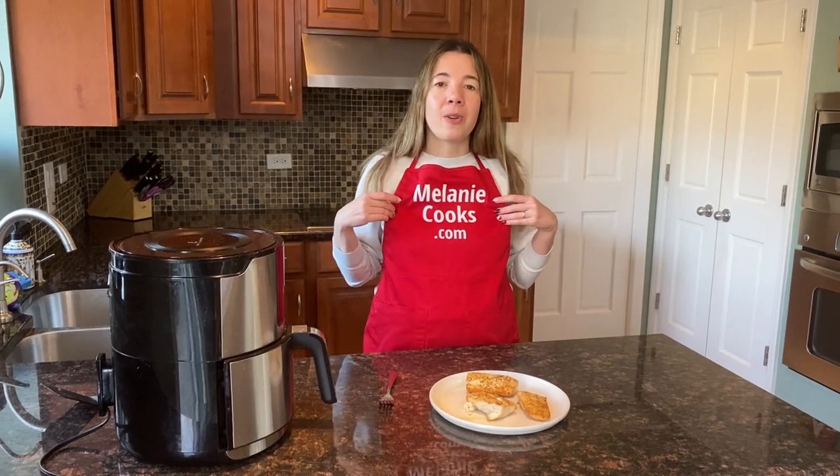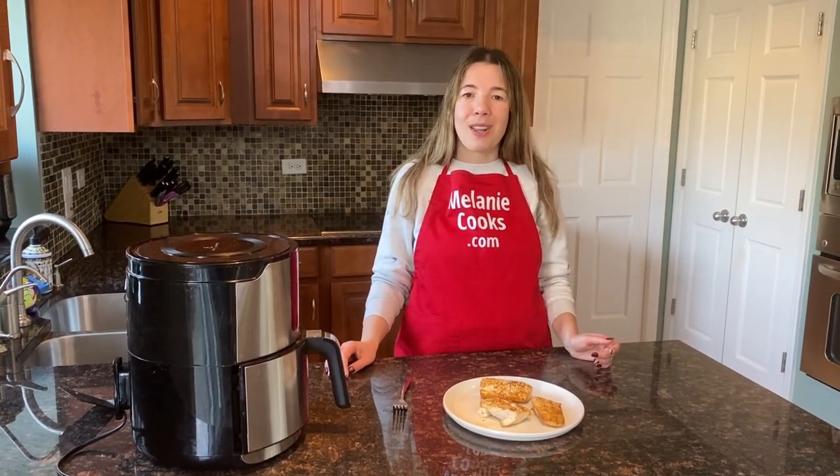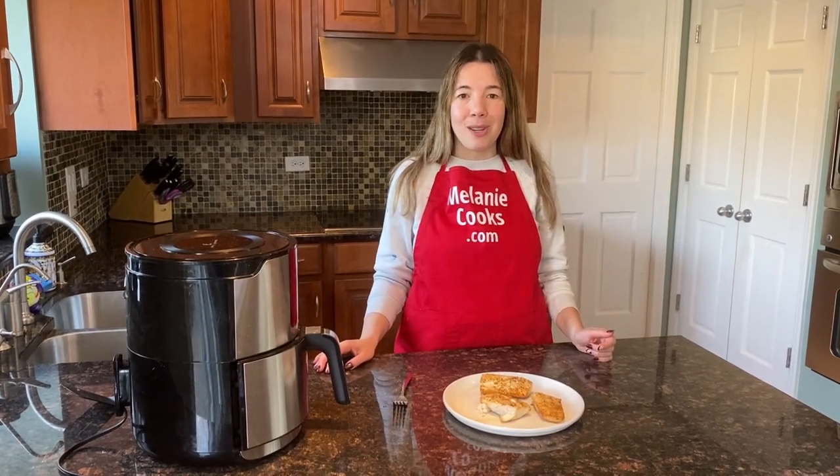For a free printable recipe and other easy air fryer recipes, please visit my website melaniecooks.com. Don't forget to subscribe to my channel. Thanks for watching and I'll see you in the next video — enjoy!